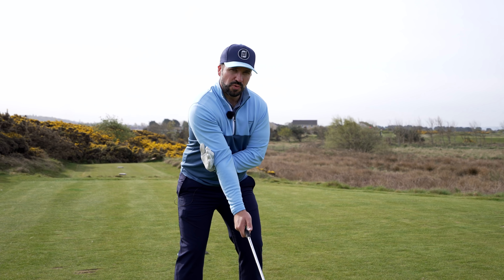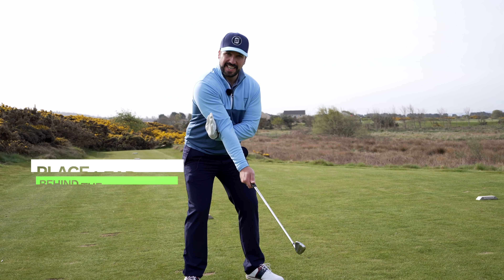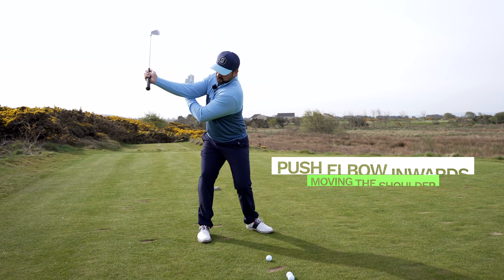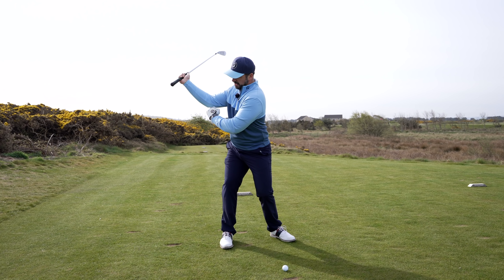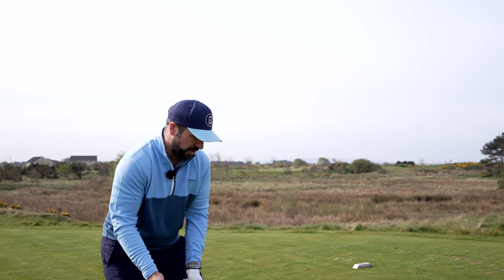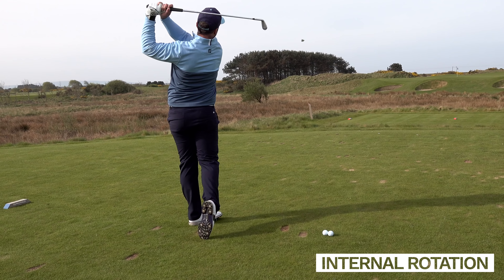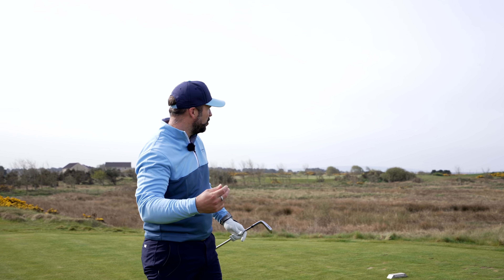A nice way to imagine this is adopting a golf posture and imagining you're holding a tray of drinks in your hands. Turn up to the top of the swing and don't allow that tray of drinks to spill. It's a difficult move to make, but a great way to stretch all the relevant muscles. A drill shown to me by Dan Whittaker: take the lead arm, put it behind the trail elbow, and as you turn up to the top of the swing, push the elbow inwards and feel that shoulder move into external rotation.